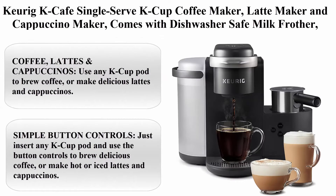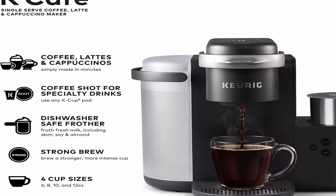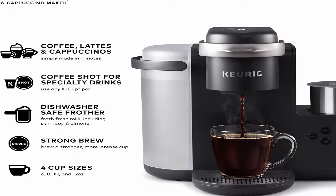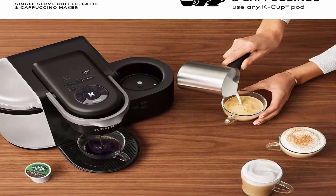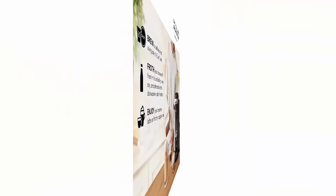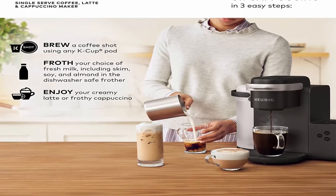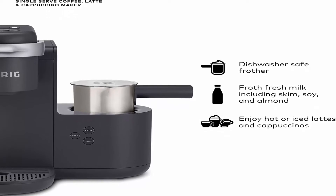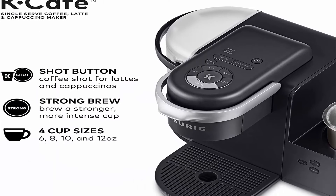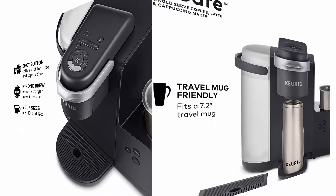Top 5: Keurig K-Cafe Single-Serve K-Cup Coffee Maker, Latte Maker and Cappuccino Maker. Comes with dishwasher-safe milk frother and coffee shot capability, compatible with all Keurig K-Cup pods, Dark Charcoal. Use any K-Cup pod to brew coffee, or make delicious lattes and cappuccinos with simple button controls.